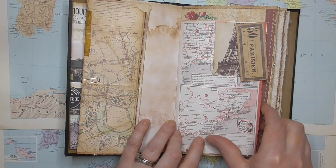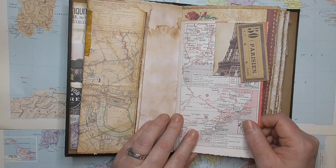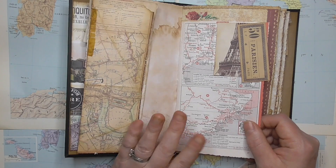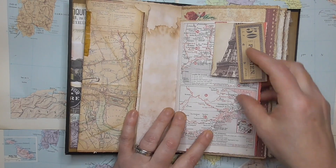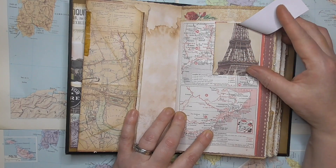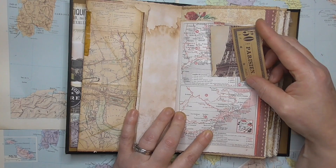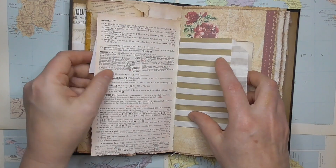So this here is a photocopy of a vintage Michelin travel guide to France that I have in my collection — I won't use the genuine article, so I photocopy it. And then because it is France, we've got a little picture of the Eiffel Tower there, and a ticket that says 'Parisian', so it just keys it in.